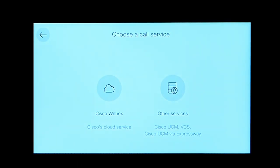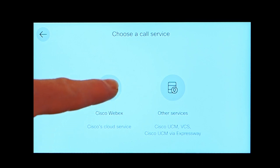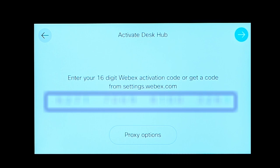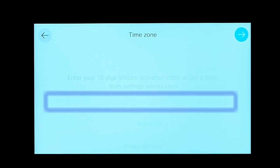It will ask you to choose a call service — either standard on-premises or Expressway, or cloud service. Let's cloud register it. It's going to ask for a 16-digit activation code. If you need help generating these codes, you can do so under your own account at settings.webex.com, or if you're an admin for an organization you can create this as a workspace to be shared between multiple people, then generate the code from the admin console and enter it into the device.